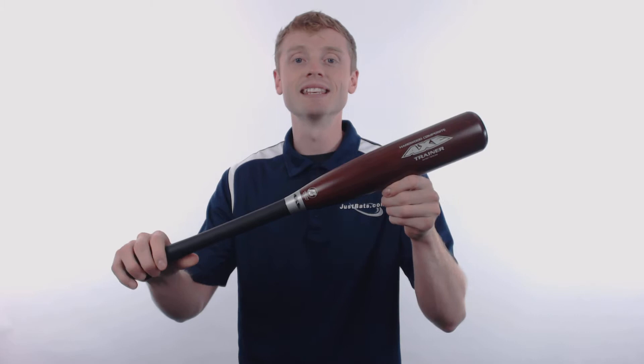Hey, what's up everybody. John here with JustBats.com, and this right here is the Axe One Hand Trainer Composite Wood Bat. This model features a 22 inch length, an approximate 20 ounce weight, and it's constructed out of a hard wood composite material which is going to give it long lasting durability with great pop.